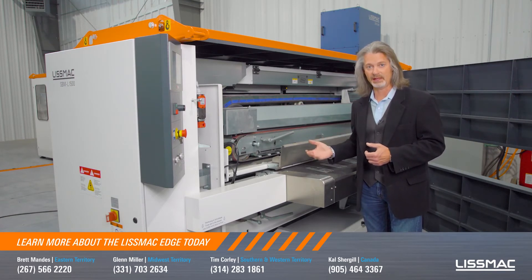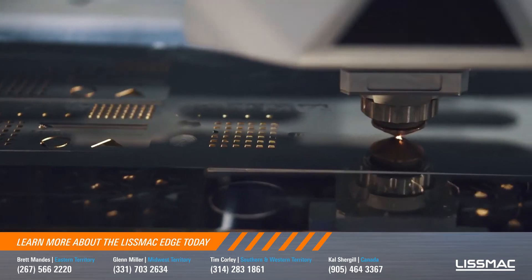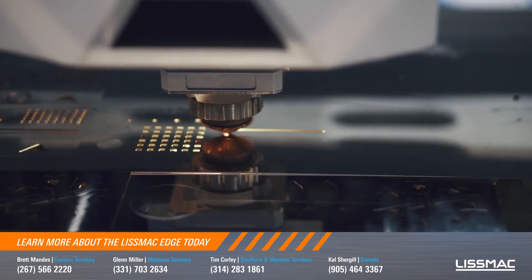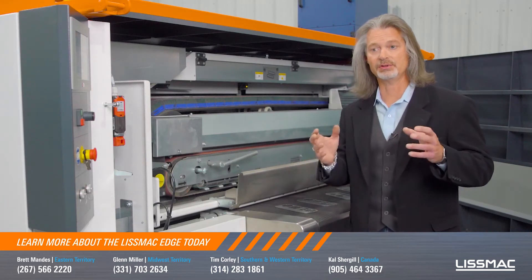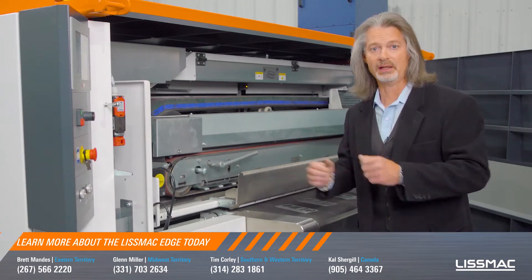This is our most popular machine because it matches up very nicely with laser cut parts, whether it's CO2 or fiber laser, punched parts, and water jet cut parts. And it matches up nicely with customers who are using multiple lasers, punching, or cutting processes.